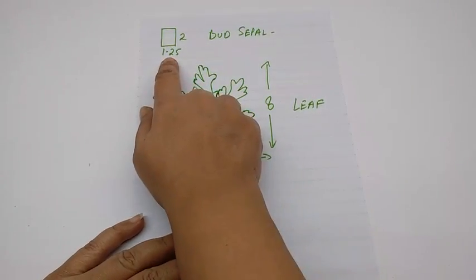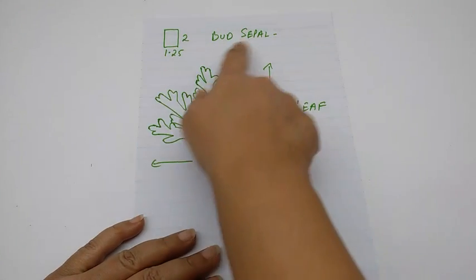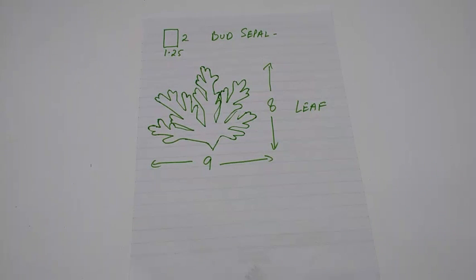Then this is for the sepal of the bud, this is 2 centimetres by 1.25, cut as many as the buds are. And this is for the leaf, this is 8 centimetres by 9 centimetres, cut as many as you like.